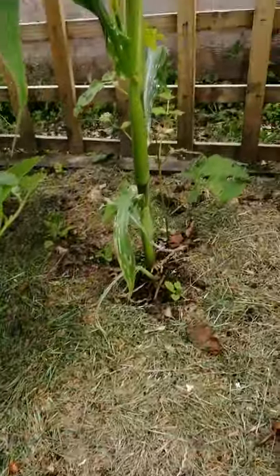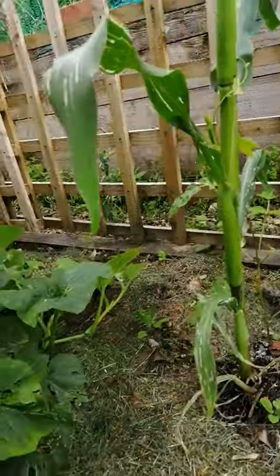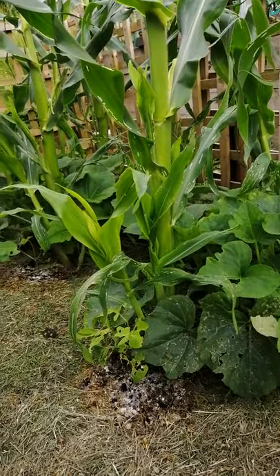The corn provides support for the bean — that one's started to climb. My poor old corn is very damaged by that sharp hail shower we had that caused the flash flooding in Nailsworth, but it seems to be recovering.